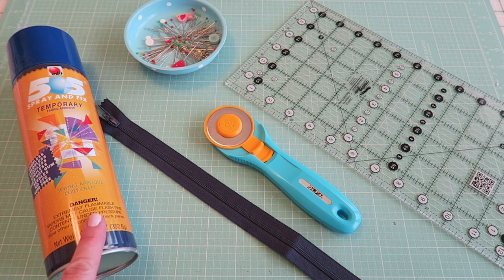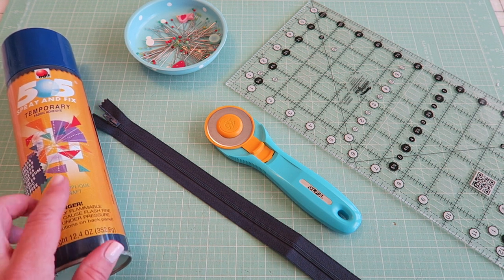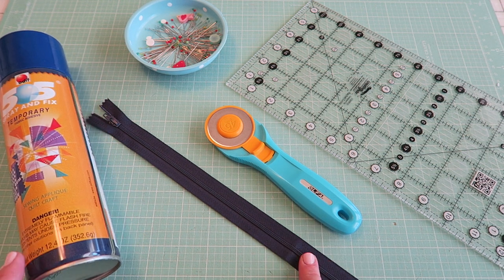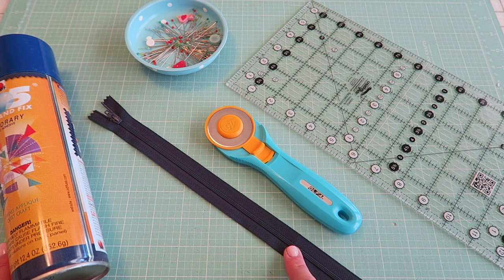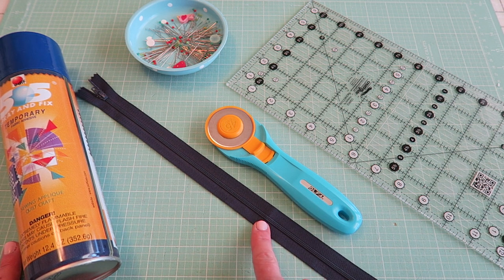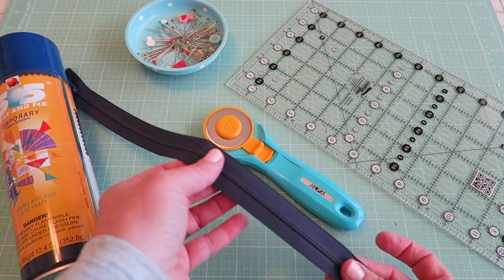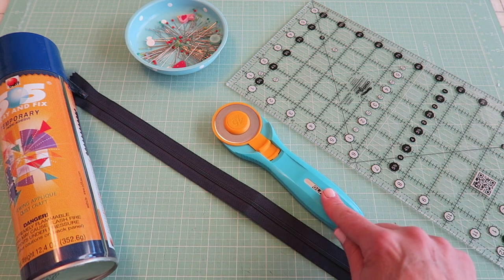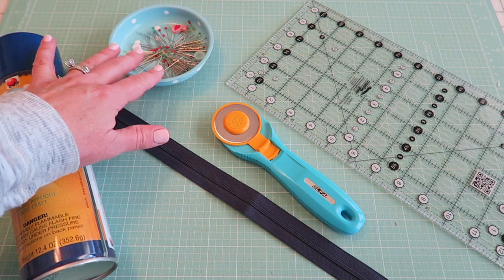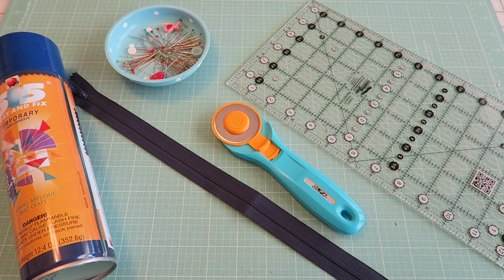For basic supplies, you'll just need some basting spray, or you can pin if you prefer. You could also use fusible fleece, in which case you don't need the basting spray. I'm going to be using leftover cotton batting. You're going to need a zipper — I suggest an 18-inch zipper. Our bag is going to be 15 and a half inches wide, so you'll want something larger than that. I like these polyester zippers so the teeth aren't metal and you can sew over them without breaking your needle. You'll need a rotary trimmer, a self-healing mat, and an acrylic ruler. You can also use pins or Clover Wonder Clips.